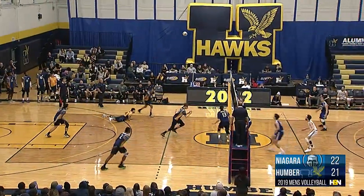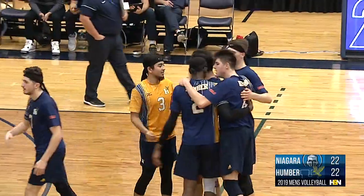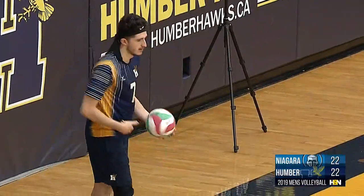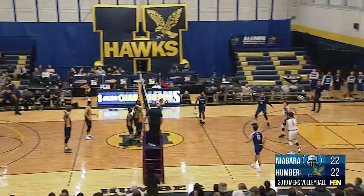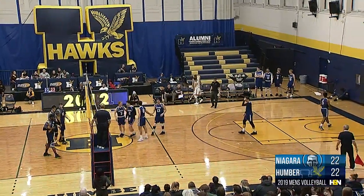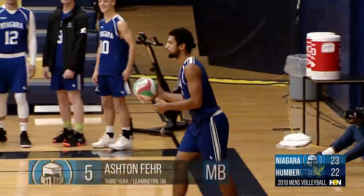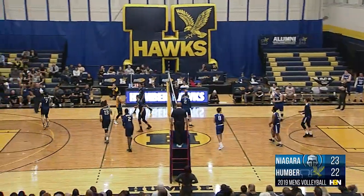A high set there to Bujardini, Raddy Kim with the first touch, here's Fedari — Josh Fedari making good, that's what he needed to get himself back in the game, getting his Humber Hawks teammates fired up. He's had a few missed touches — that's got to feel awfully nice for the confidence. Sadiku sends that one long, so it's a short-lived tie as the Knights jump out to a one-point lead. These service errors are looking to be the turning point — the difference maker here in set number one.